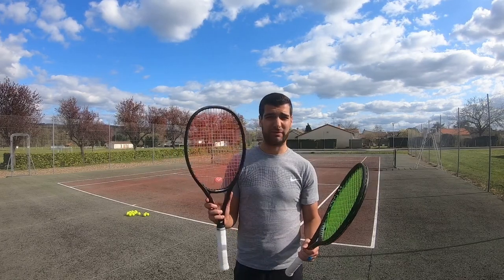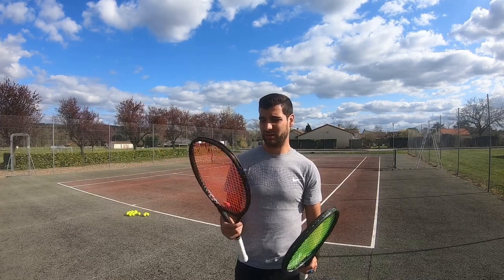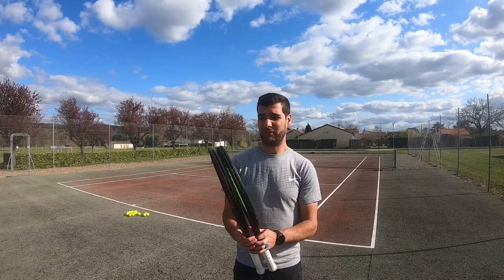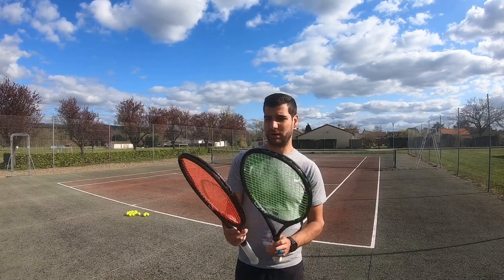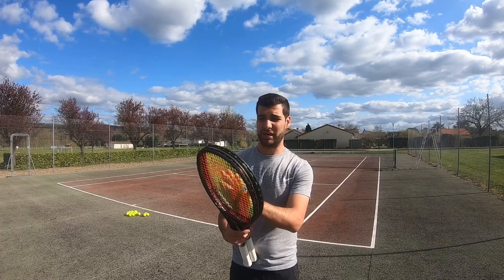My multi-filament gives me great feedback and great feel, and I'm not breaking them very often. Polyester strings are really meant for high endurance for short periods of time — for players with a lot of topspin who are breaking multi-filament or synthetic gut very fast. That makes sense to switch to polyester strings.